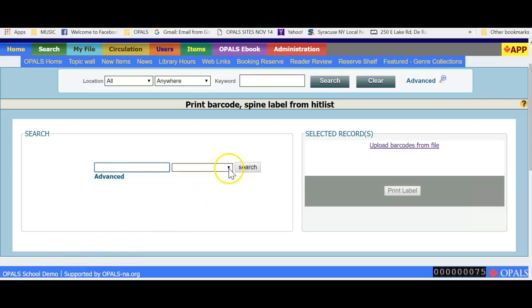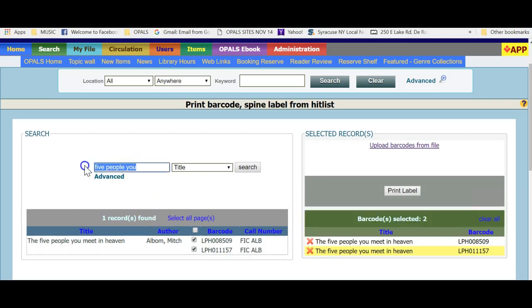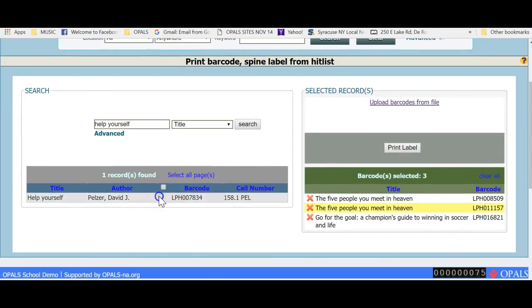In the next example, we will search for records that need labels printed. Search for items using the drop-down list — I will choose Title. Type your search in the small window above the word Advanced. Note that this is a simple search; if you click the word Advanced, more search options appear to assist in your searching. Once searched, a table will appear listing the results on the left side. Select the holding for which a barcode or spine label is needed and it will appear on the right side below the title Selected Records. Do this after each search and all titles will appear on the right side. When done, you can print the labels as needed.